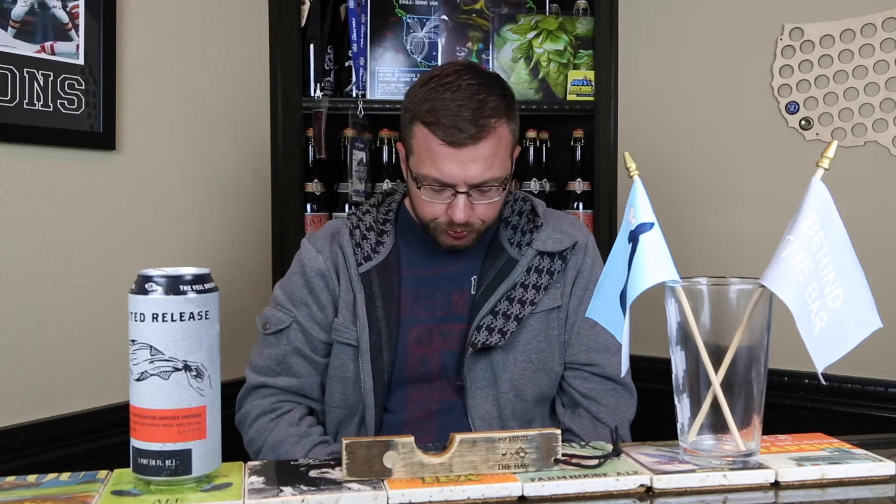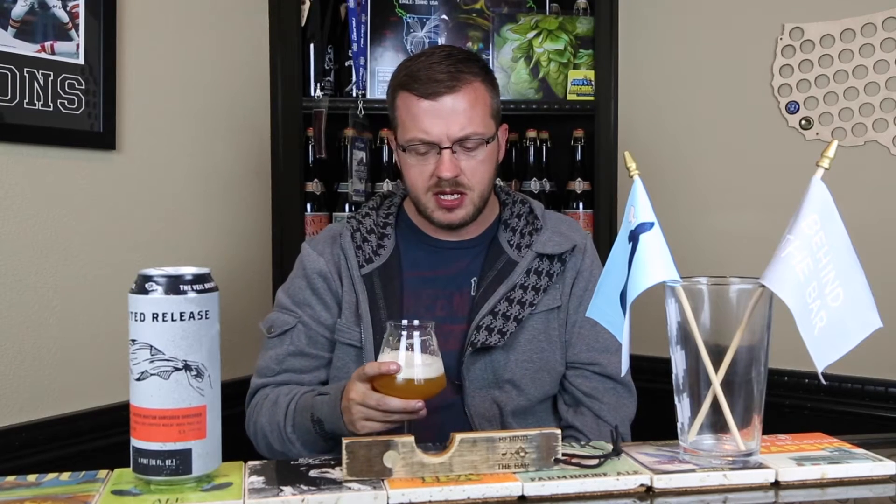Wow, that's good. First off, for 5.5% the mouthfeel on this is fantastic — not like creamy chew, which would be basically impossible, but definitely medium to medium-plus. Got a nice orange peel bitterness to it, orange and grapefruit peel pith, kind of that bright biting bitterness. Dank, resinous, piney — actually some west coast elements to this beer. But you're getting that really nice orange and pineapple. It's really orange-forward to me, really orange-forward.